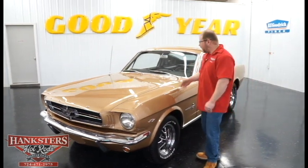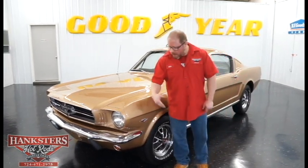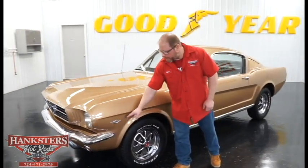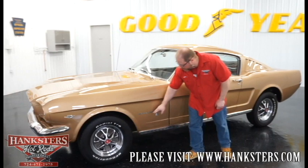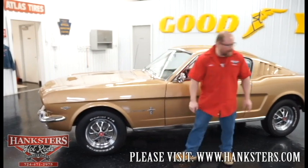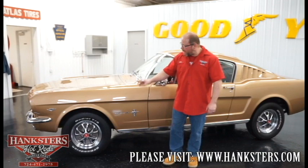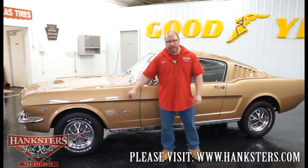The paint looks really good on this car — paint and body panel fit and alignment are all very nice. As we walk around, you'll notice all the bright work is in great shape. Your chrome bumpers, front and rear, look excellent, and we have the 289 badging on the front fenders, which signifies what's underneath the hood. You've also got the Mustang 2+2 badge and the little Mustang logo, and the 14-inch factory rally-style wheels with almost brand-new BF Goodrich Radial TA tires.